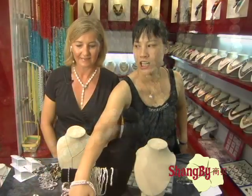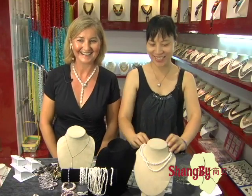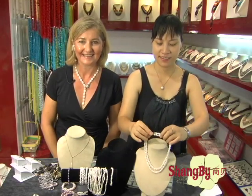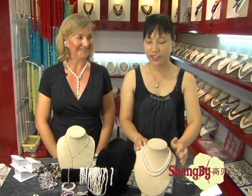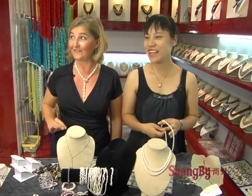And if we got two of those, could she do a better price? We're talking about 130 for two. Can we do 120 for two? Yes, she will do that. So that is item number five.